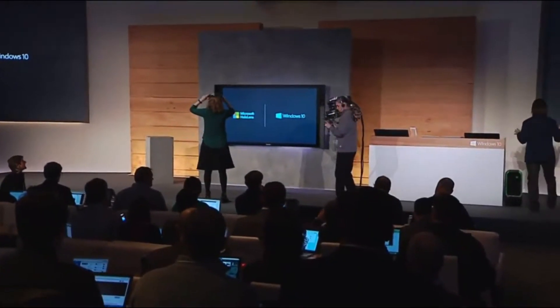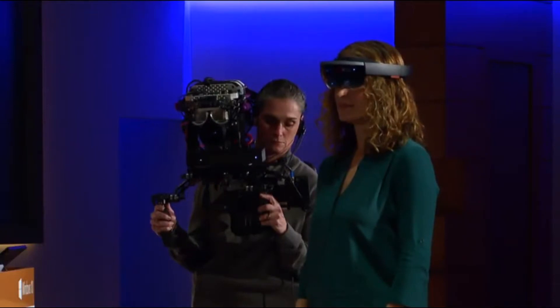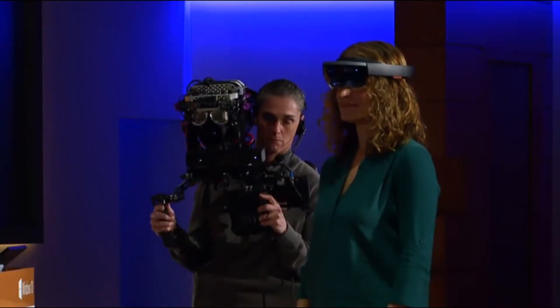So as Lorraine gets set up, let me walk you through a little bit of what you're going to see. I'll point your attention to this screen here behind me, where at first you're going to see through Lorraine's eyes — exactly what she's seeing, with holograms pinned to the world. Then as we start building, we'll swap to this custom camera rig right here so you can easily understand how holograms fit into your world. So let's meet our first holographic person. And who better to introduce us to this holographic landscape than our very own Terry Meyerson?